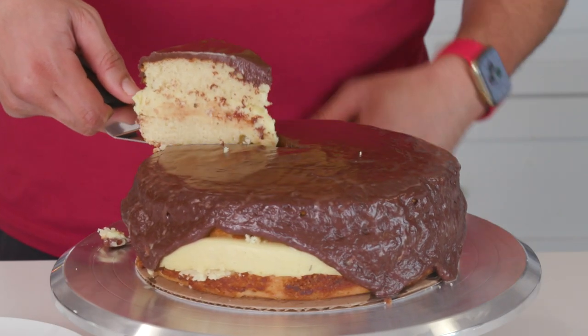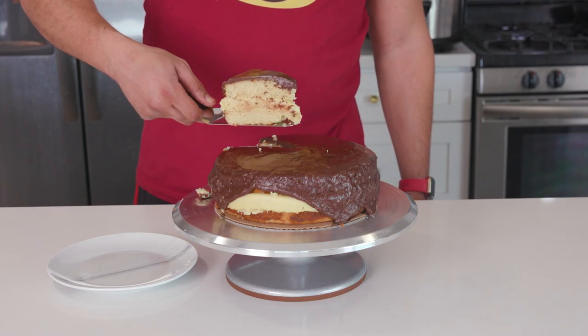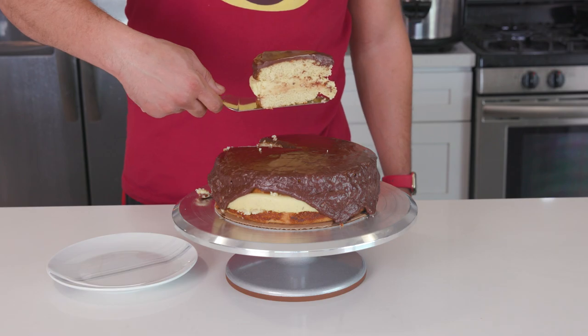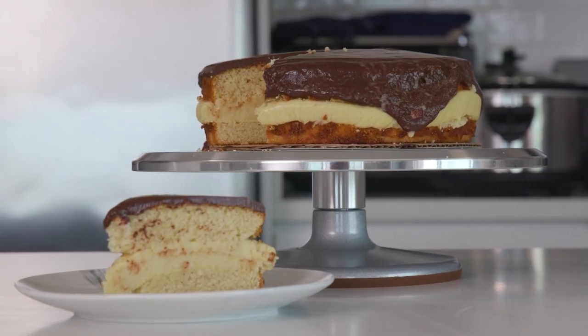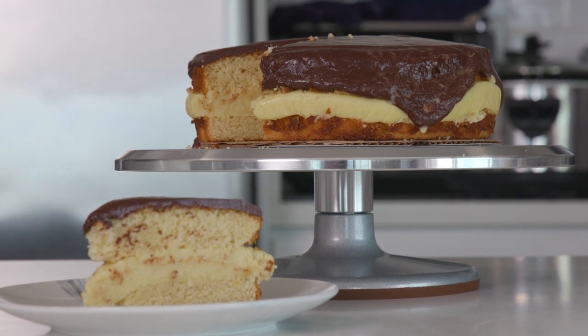And that is our Boston cream pie. If I can make this my first time ever making it, you can definitely make it, and I know you could make it even better. Practice makes perfect. Just because your first time you messed up doesn't mean your second, third, fourth, or twentieth time will be the same.